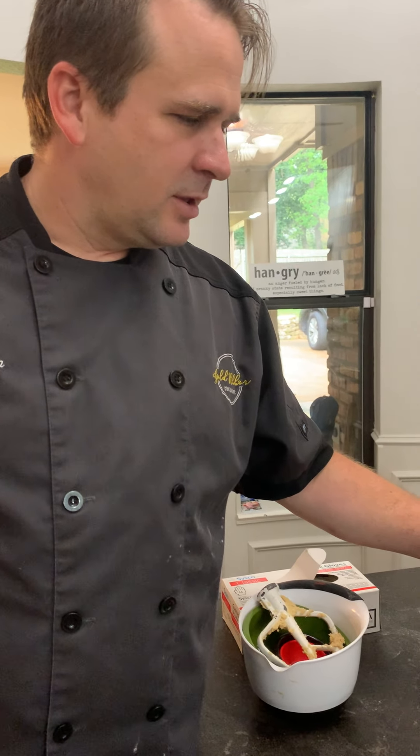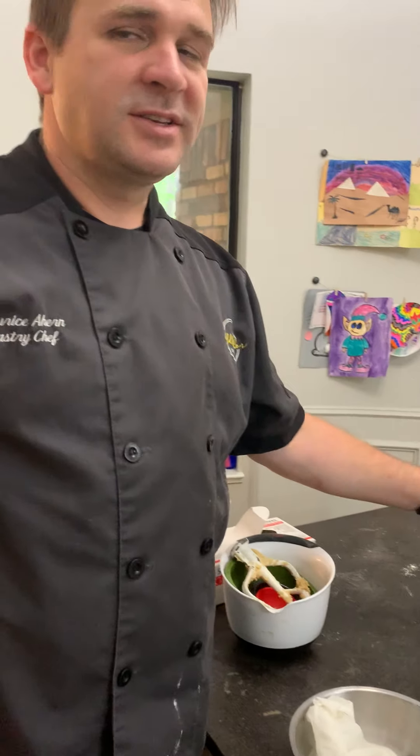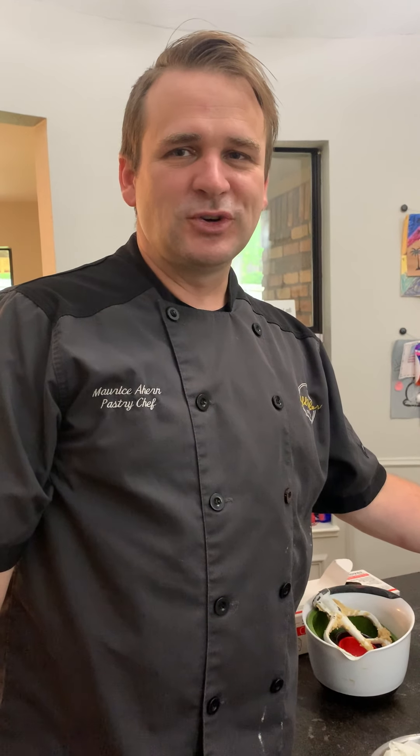There you go — that's chocolate chip cookies. Hope you enjoyed this video.